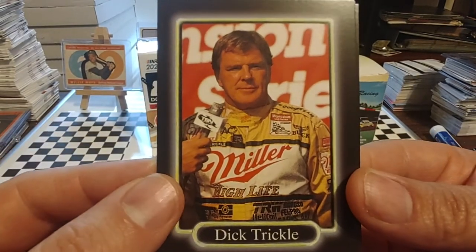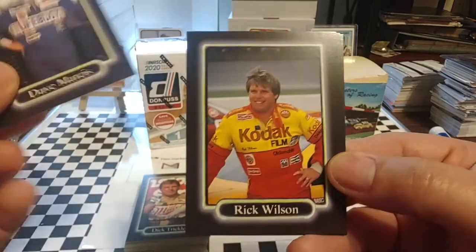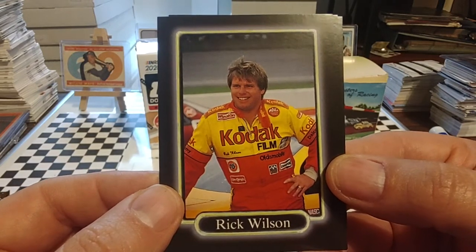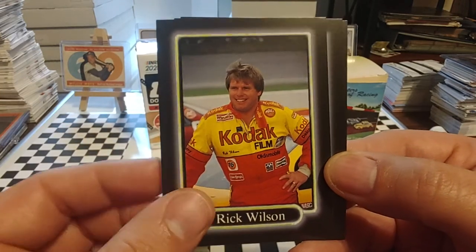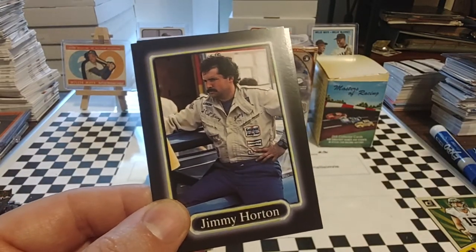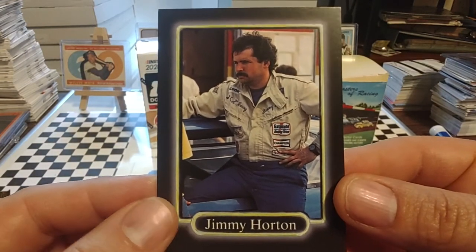Dick Trickle, who was the 1989 Cup Series Rookie of the Year, and to date the oldest Rookie of the Year at age 48 — being interviewed by TSN, which I believe is a Canadian sports channel. Dave Marcus, long-time independent owner-driver. Rick Wilson, journeyman driver — spent a lot of years driving for Morgan McClure during their building years, went to drive for Rahmoc and Stavola's and Richard Petty, never really had a lot of success. Best career finish was in 1988 at Daytona in the Pepsi Firecracker 400 — runner up to Bill Elliott. Jimmy Horton — we had a TTM from Jimmy a couple months ago. Long-time dirt racer, was a Speedway specialist in ARCA, never really got a big break in NASCAR.